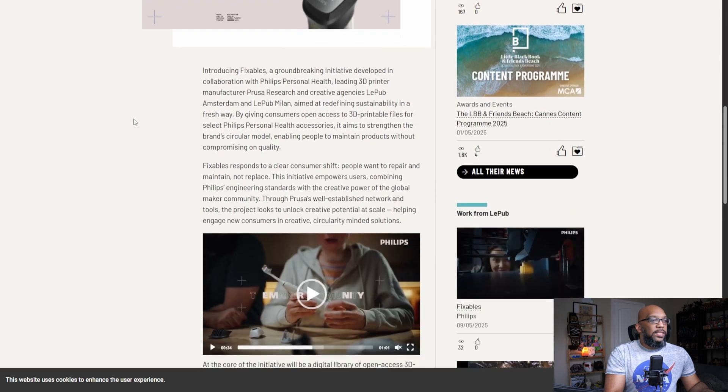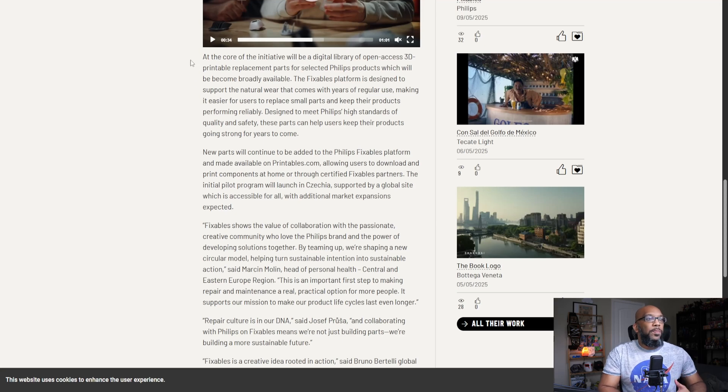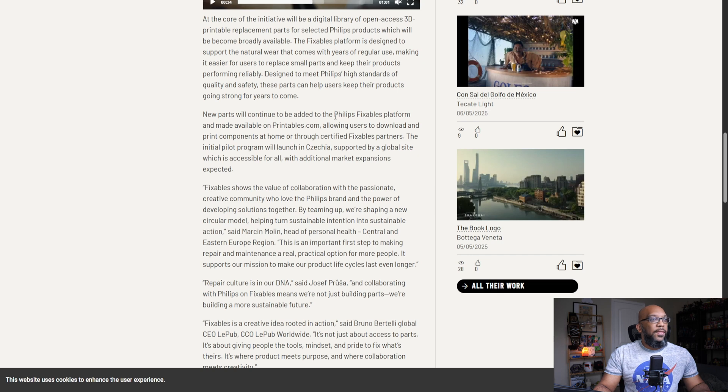I'm not going to read this entire article, but I will leave a link in the description where you can check it out. An important point is right here in this paragraph, where it says at the core of the initiative will be a digital library of open access 3D printable replacement parts for selected Philips products, which will become broadly available. You can go on printables.com, and there is an account for Philips Fixables right there. They offer so far three different files you can print. This is just an initial pilot program launching in Czechia, supported by a global site accessible to all, with additional market expansions expected.